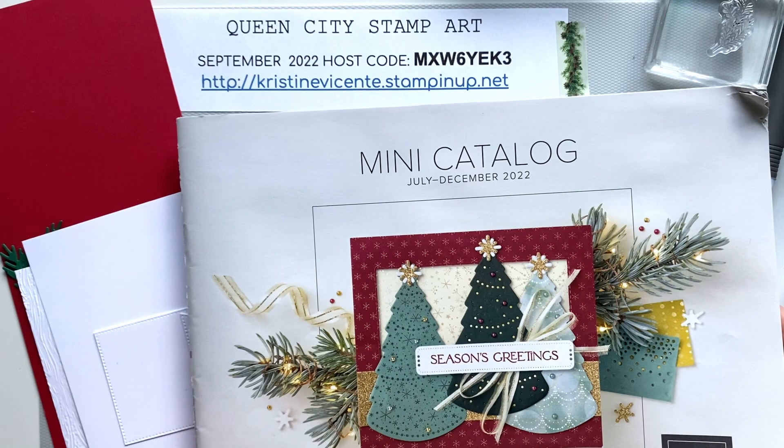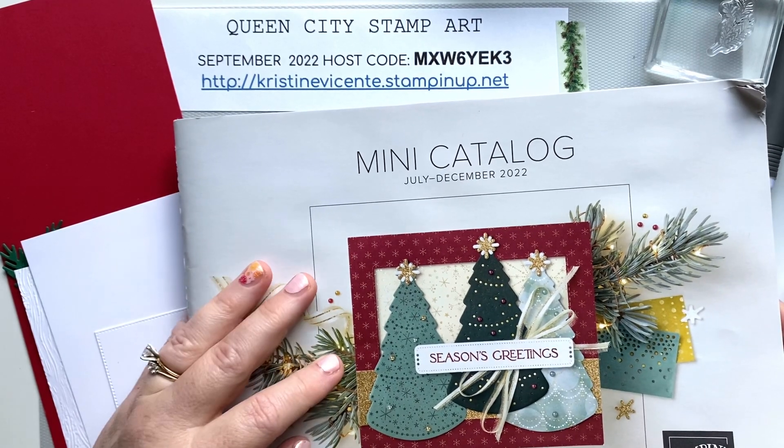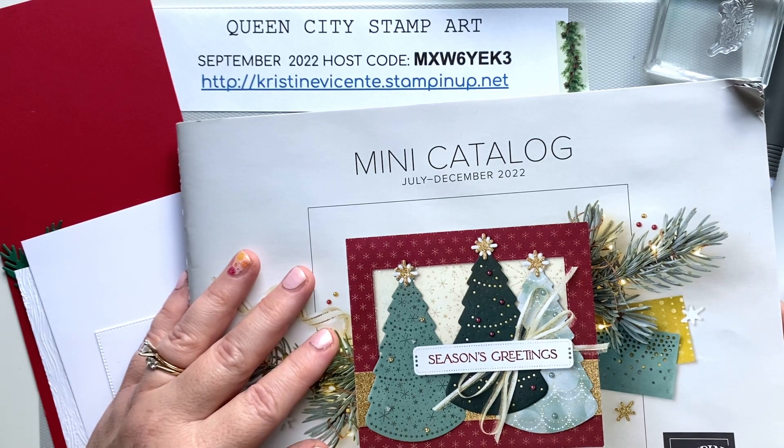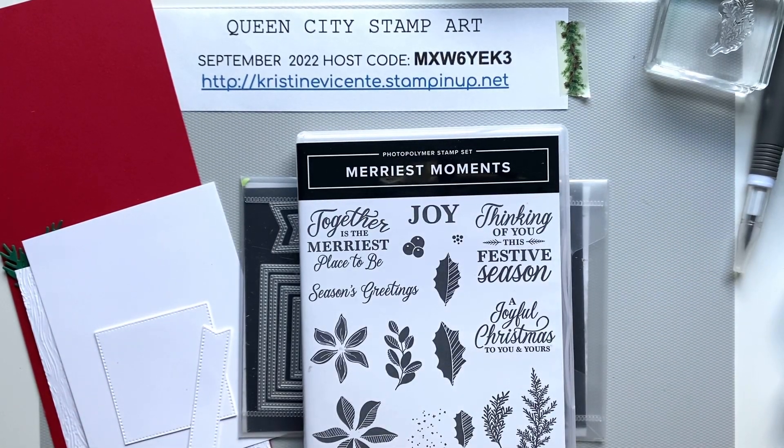If you need a copy of this catalog, please send me an email — I'd be happy to throw one in the mail to you. My email address is queencitystampart at gmail.com and you can just request a catalog in there.